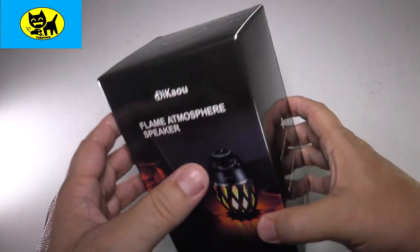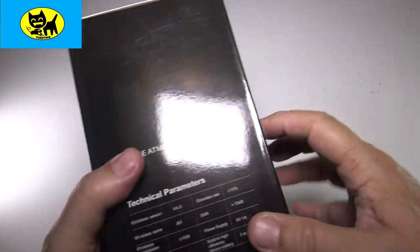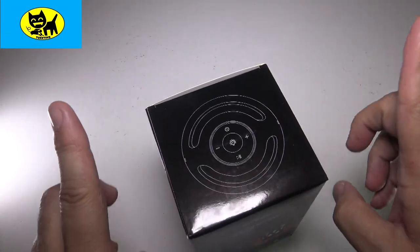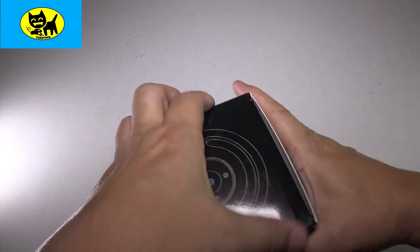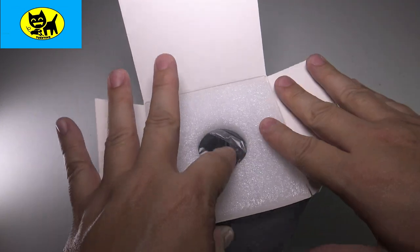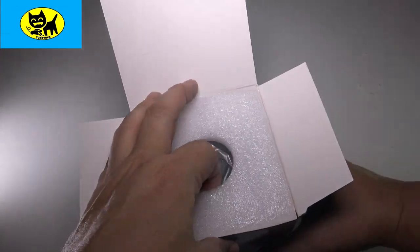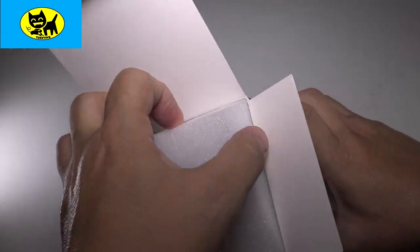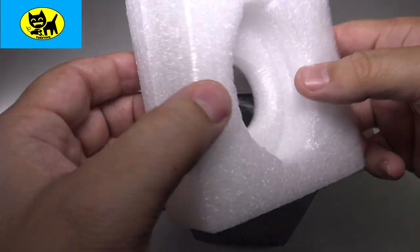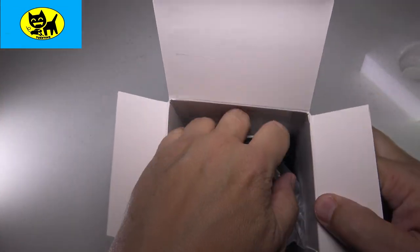Lovely, lovely Bluetooth speaker. Love the retail packaging — looks very presentable, ready for retail stores. Let's go ahead and open this up. Popping this open here. Nicely packed, we got foam here keeping the Bluetooth speaker nice. This is really securely packed — a nice big, thick piece of foam protecting it. You can tell they care about their product.